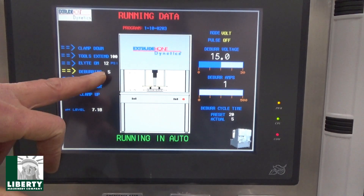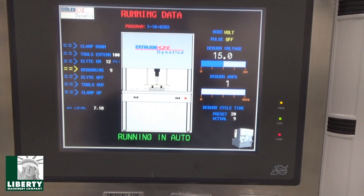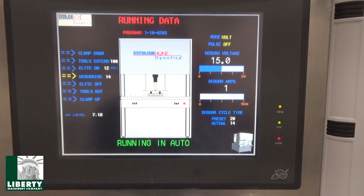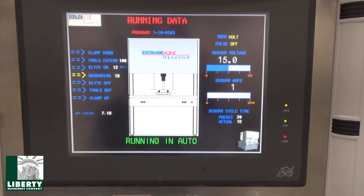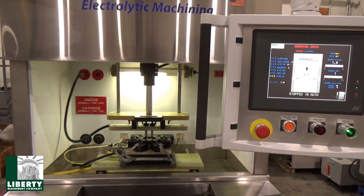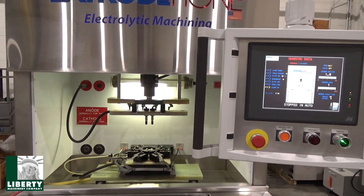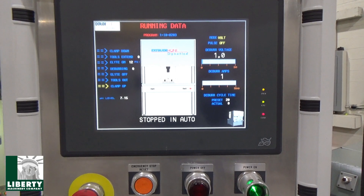Deburring time is at 4. Our pressure is 12 pounds — it's only asking for 10, so we're good. When we hit 20 seconds, it's cycle finished. Pull back and watch this thing open up — which is about 2 seconds. Cycle finished, voltage is off, it goes back up. We're done — cycle finished. Want another one?